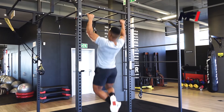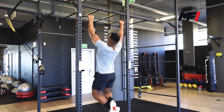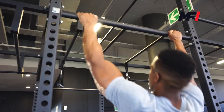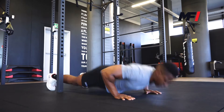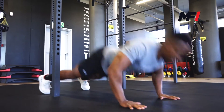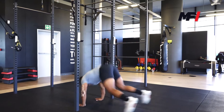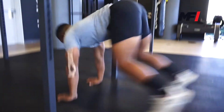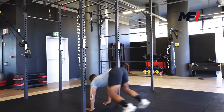Circuit number one, we've got a pull-up. If you guys cannot perform your pull-ups, you guys are allowed to do inverted rows on the bar. Straight after your 10 reps of pull-ups, you're going to go down into 10 explosive push-ups, touching your chest. Straight after those explosive push-ups, you guys are going to give me 10 burpees, making sure you are touching the bar above your head. Make sure you guys are resting only 30 seconds in between your circuits. In circuit number one, you've got five rounds.